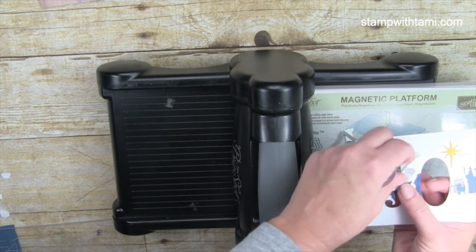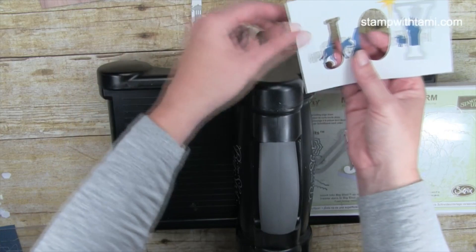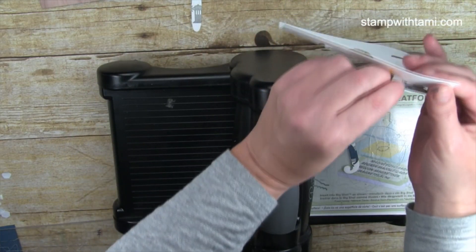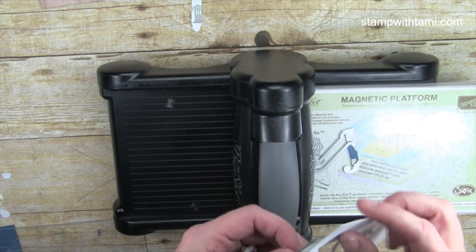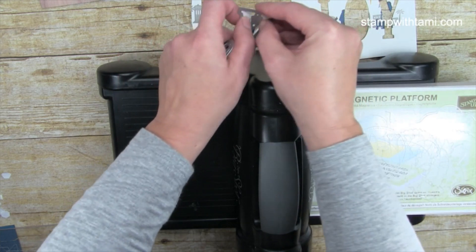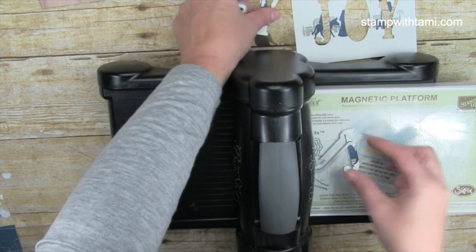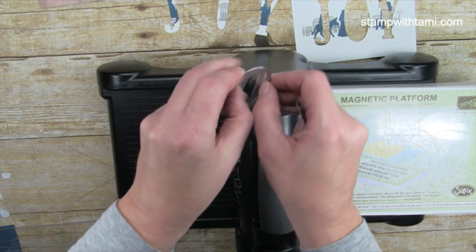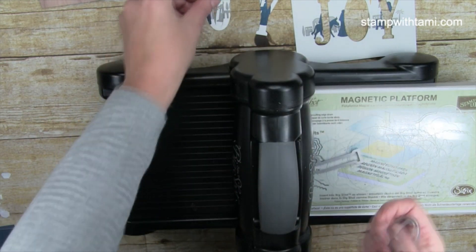It's supposed to make that snapping noise — if you're new to the Big Shot, snap, crackle, pop is totally normal. So it's punched the JOY letters right out of our card — it's taking the joy right out, but don't worry, not for long. We're going to bring that joy right back. The letters just peel right out.